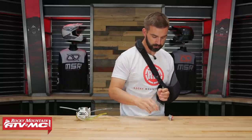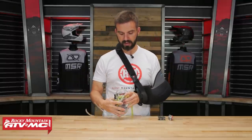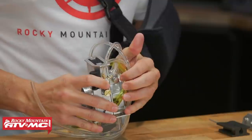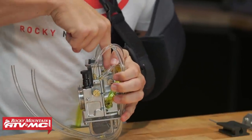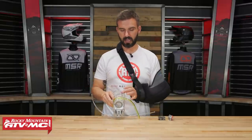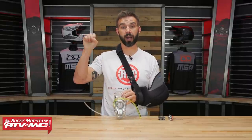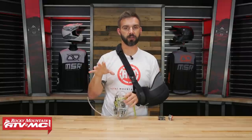On the carburetor itself, there are a few other adjustments. You have a power jet right here — this used to be on top of the carburetor, which made it kind of difficult to get to, but now it's on the side. The power jet adjustment relates to half-throttle to wide open: from half throttle to wide open, you need a lot of fuel coming through, and the power jet helps get more fuel up from the float bowl in those situations.